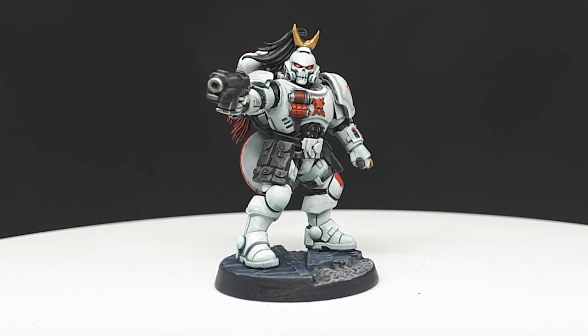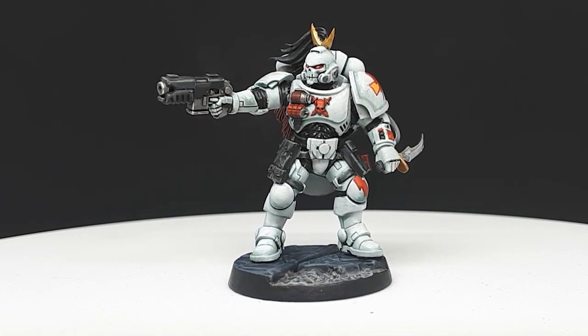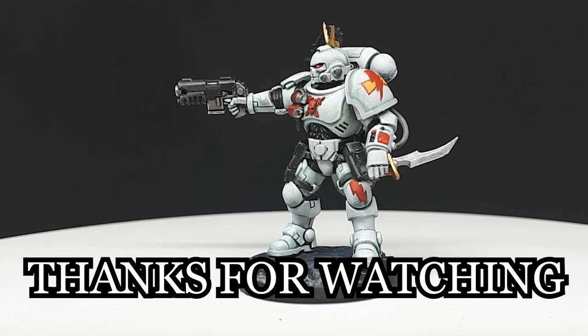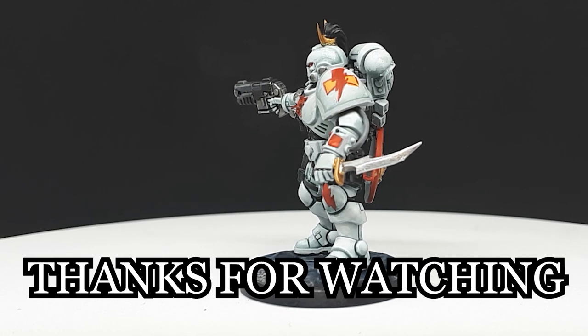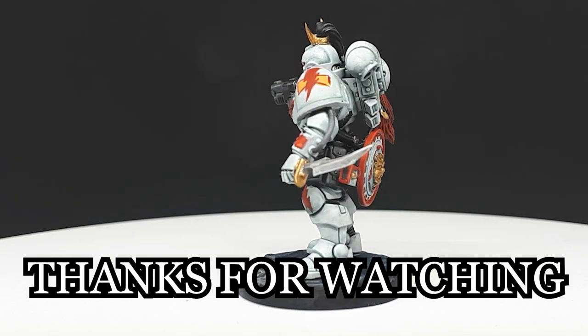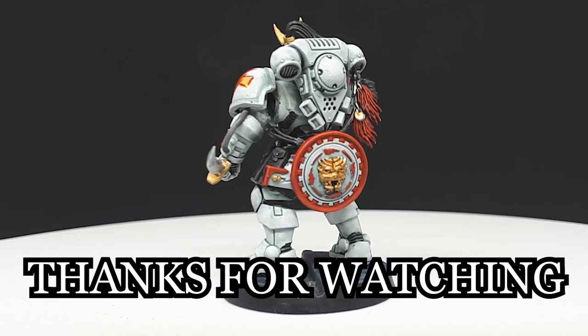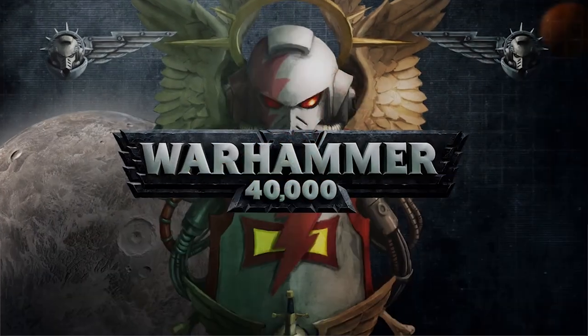Despite not having a mount, this White Scars Reaver is ready to bring swift death to the foes of the Emperor. Thanks for watching — if you enjoyed this video or want to see more or less of this style of content, leave a comment below. If you have any tips, suggestions, or questions, I'd be glad to hear them. If you want to help this channel grow, consider subscribing for weekly videos. Thanks again for watching, and I'll hope to see you guys in the next one.